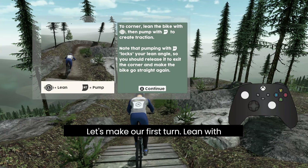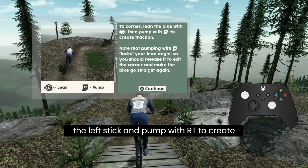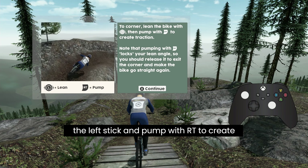Let's make our first turn. Lean with the left stick and pump with RT to create traction.